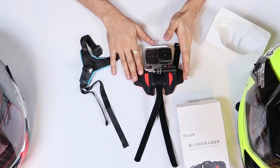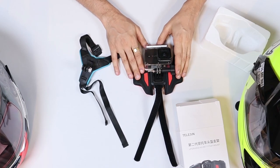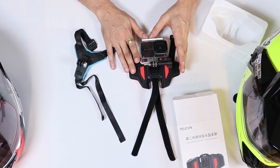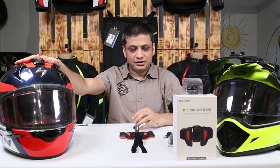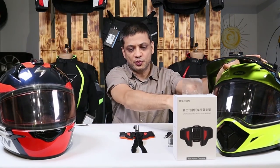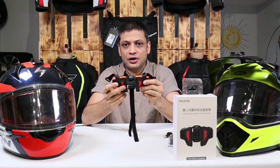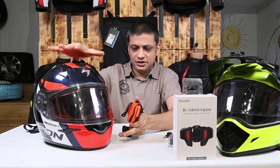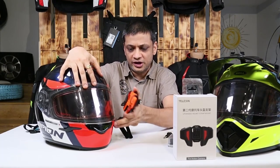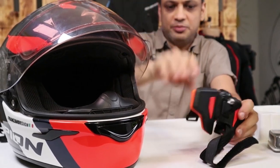Now let's mount the chin mount on the helmet and see what difference it offers. I have two different helmets here, both of different types. One is the standard full face and another is a dual sport. Let us try installing this mount and see how it works. We will first take the full face helmet, which is a Scorpion EXO 410 Air. Let us first put it on the Scorpion helmet.